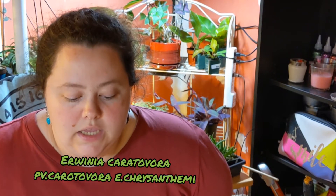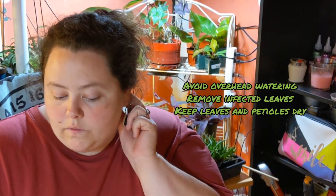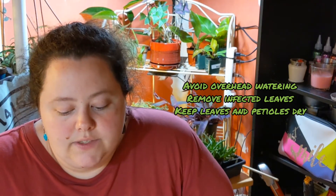The blight comes from a bacteria — Erwinia carotovora pv. carotovora — that causes that specific symptom. The fix the website suggested was to avoid overhead watering, remove infected leaves, and keep the leaf surfaces and petioles dry. From what I understand, the leaves get dew on them, or you accidentally spill water on the leaves when watering. The water that sits there either reacts with or carries the bacteria, and then it starts rotting the leaf. You end up with a mush of leaf — it's a horror story.